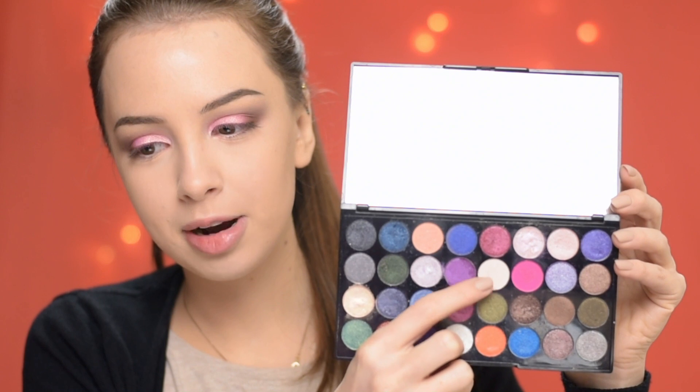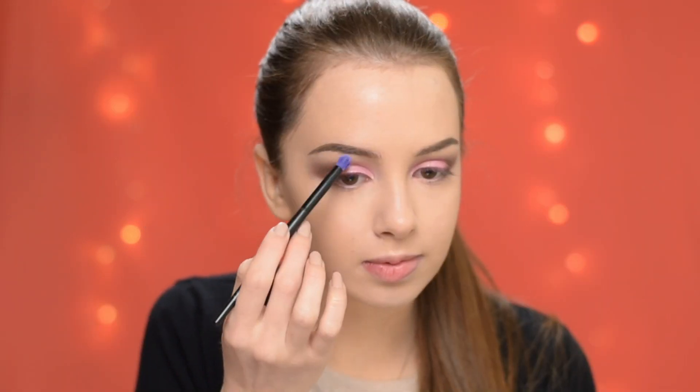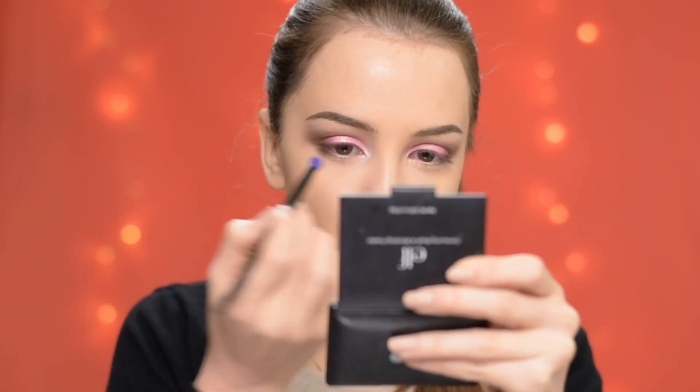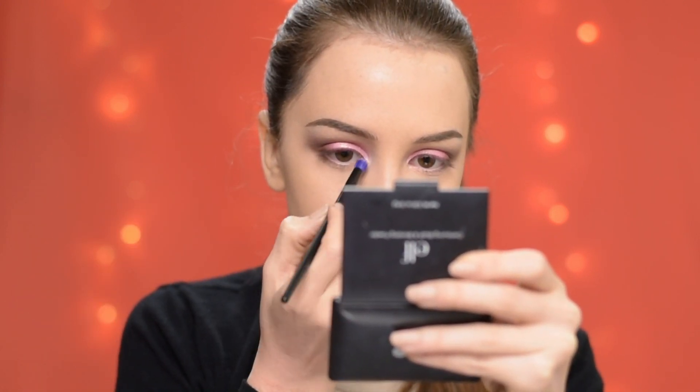To highlight my brow bone, I'm taking this shade again from the Makeup Revolution palette — it's called Cream. I'm also going to highlight the inner corners of my eyes with it.